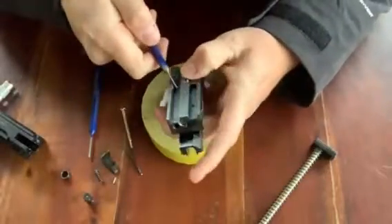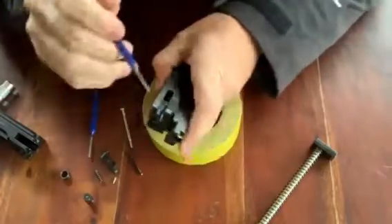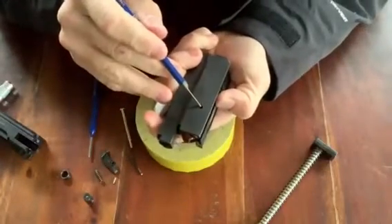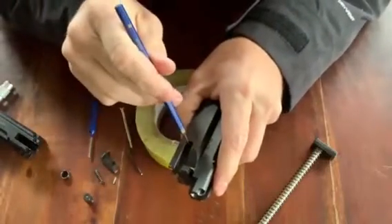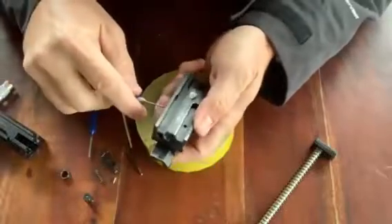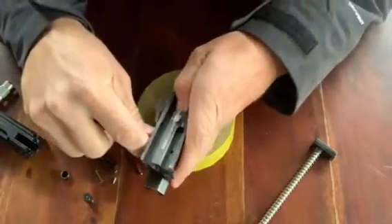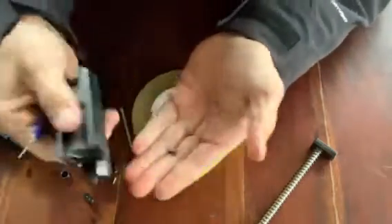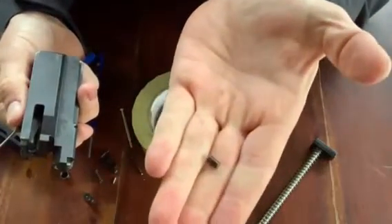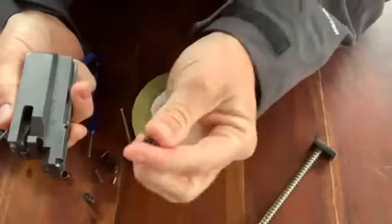Now we need to address a little bushing that sits in here that traps your firing pin. You'll notice this hole right here — that's what you're going to be using in order to push it on out. This bushing sits right below where your spring would be. Go ahead and push it out. There is no north or south end of it — basically, whenever we go to insert this back in, either way will work. Let's go ahead and set that off to the side.